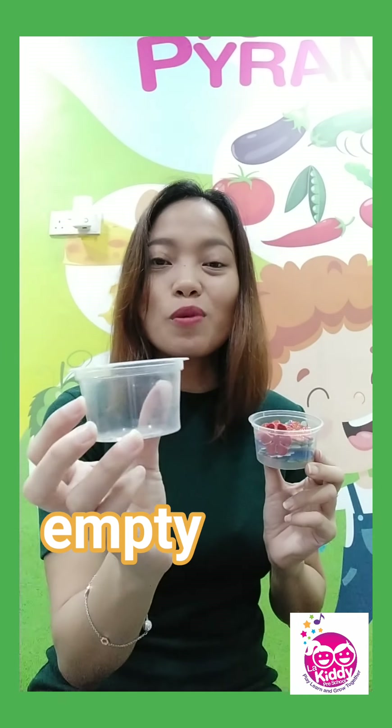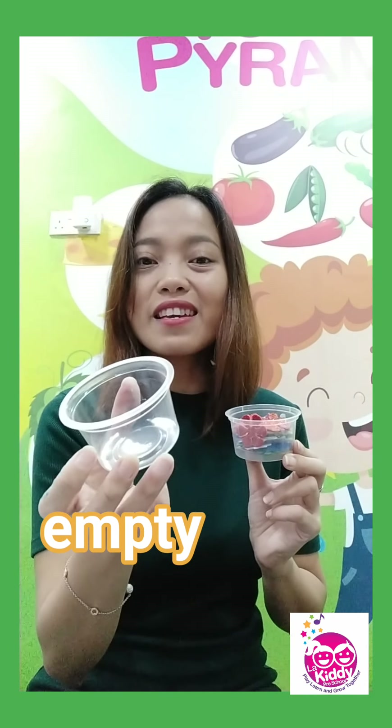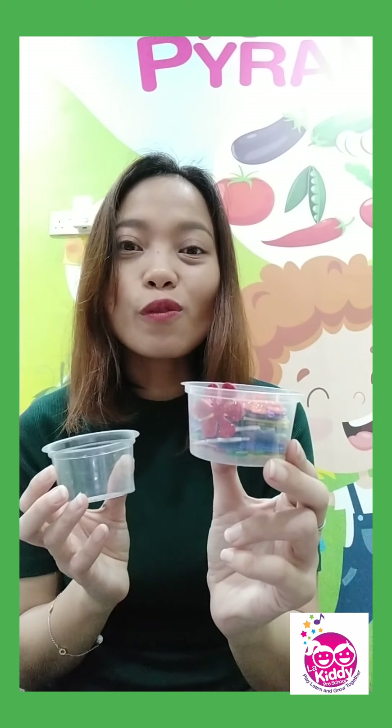So, empty and full. Empty — it has nothing inside. And this one is full.